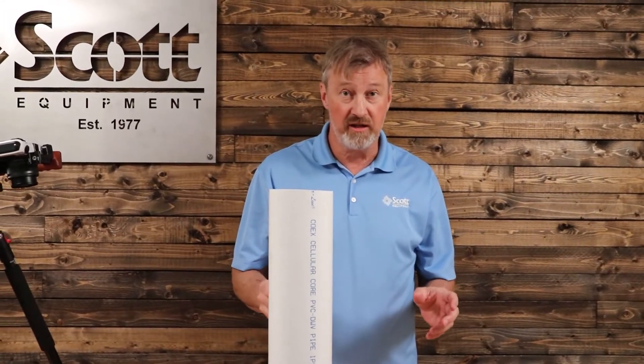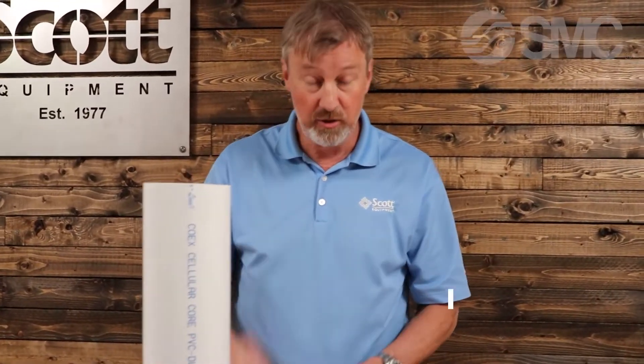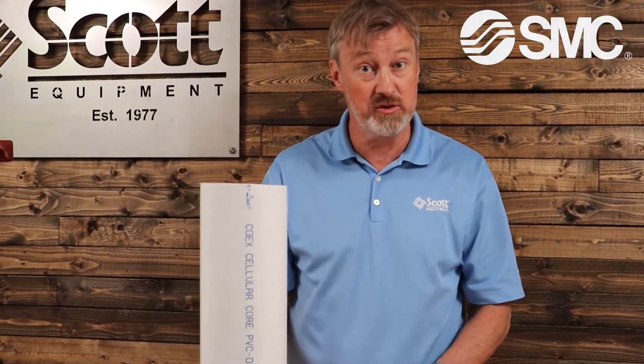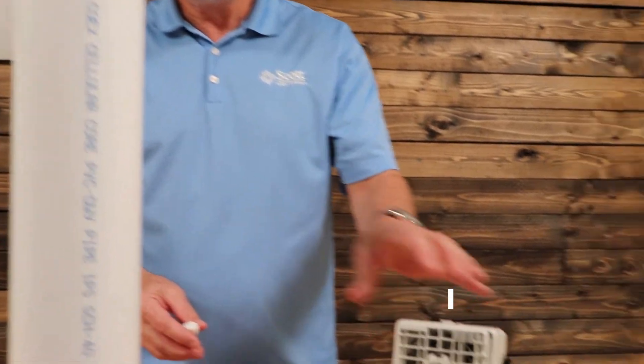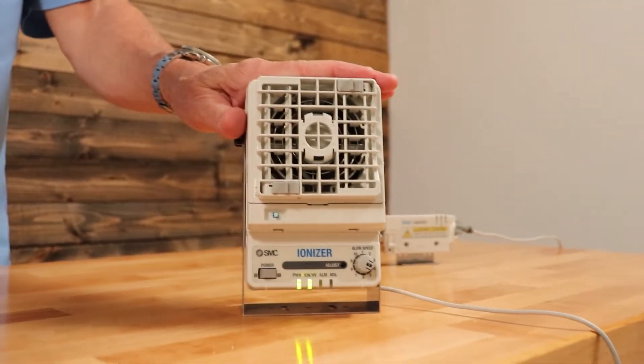Okay kids, welcome to science class. Today we're going to do several things. First, we're going to create some static electricity with this piece of styrofoam and the PVC pipe. We're going to measure it with SMC's ESD meter to measure the amount of static electricity in kilovolts. And we're going to use their fan type ionizer to remove the static electricity.